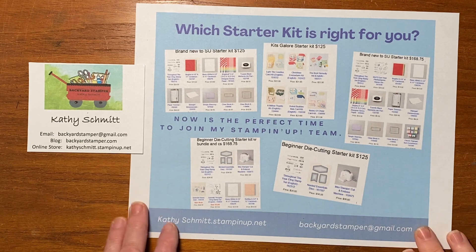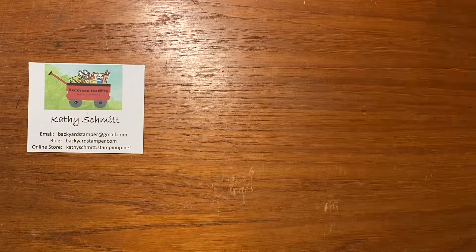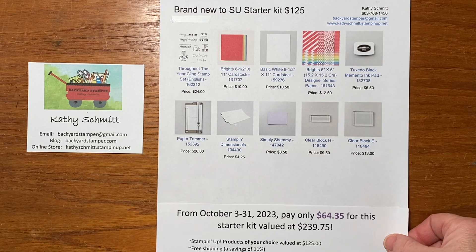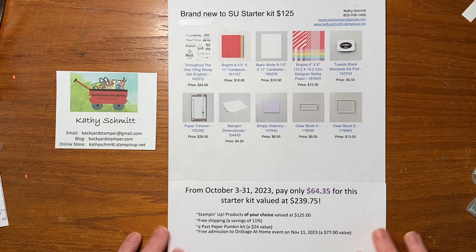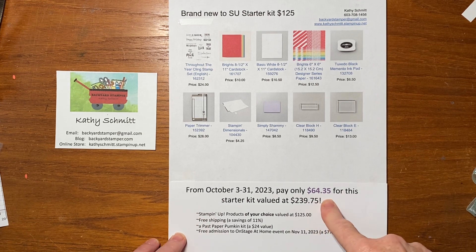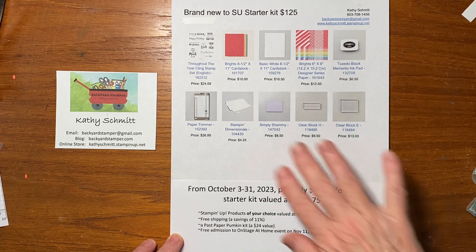So let me show you what I have here. I have five different sample starter kits to show you and we can see if any of them are right for you. I have what's called a brand new to Stampin' Up! starter kit, and this starter kit had all of these products come to a total of $125, but you would pay only $64.35. This kit has $125 of Stampin' Up! products of your choice — these are just some suggestions.